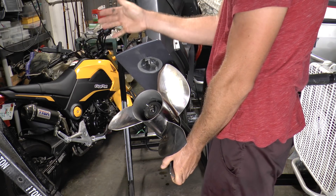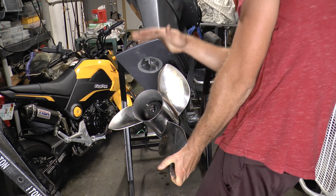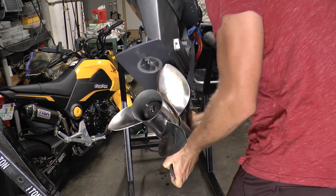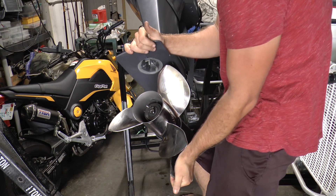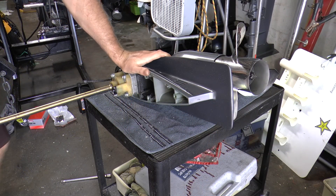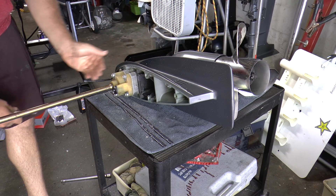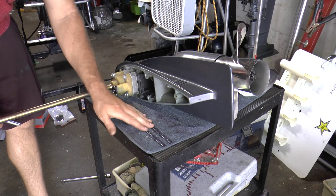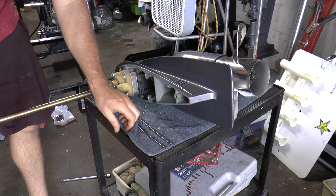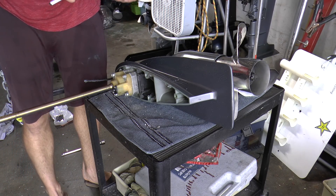Now you want to use your hand and hit it right here while you're holding the lower unit. It's really important to have a good working environment. I have my lower unit on a stand and underneath it there's a rag and a rubber material so it won't hurt the lower unit. Make sure you place a rag or something underneath.